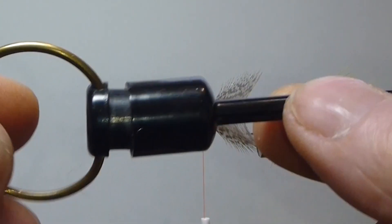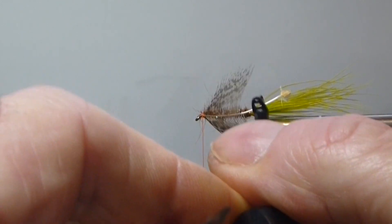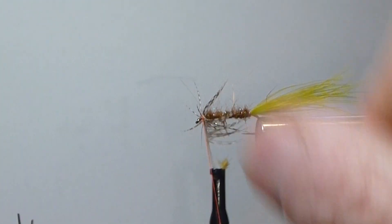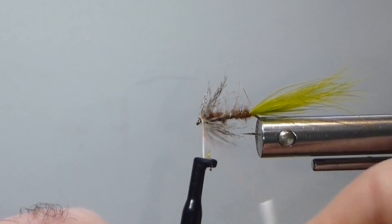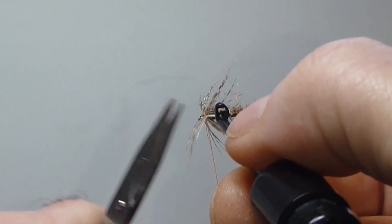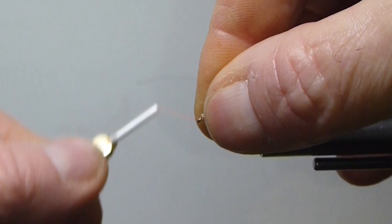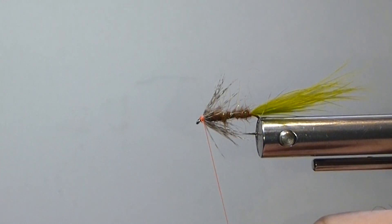This spring clip hackle plier works really well for these kind of hackles — it's inexpensive. I just fold my hackle back a little bit, take a turn, and it just wants to naturally flow back. Then I'll tie it off right there behind the eye. I want just a small little head on here, so I come back, get those hackles out of the way, go behind the eye and leave it just like so.